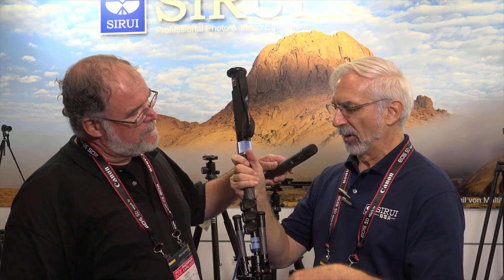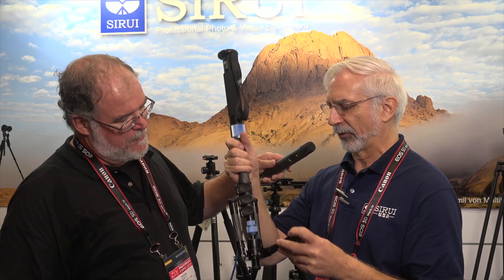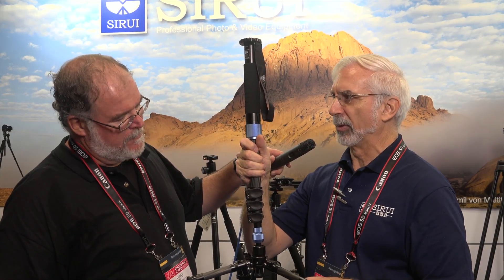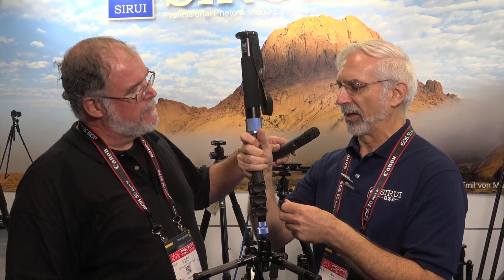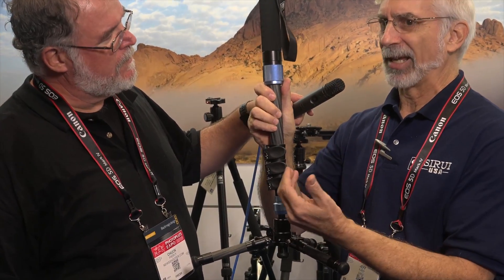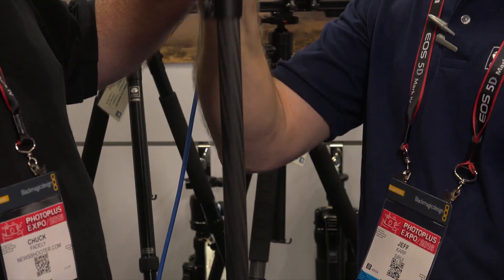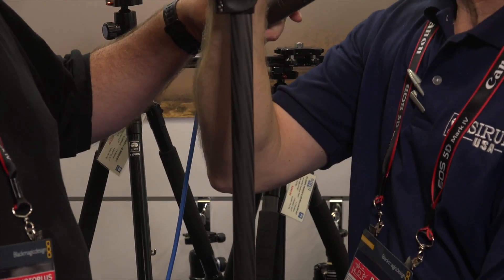This is the EP224S. It's a photo video monopod, so it has much greater capabilities than a regular monopod. It's a compact design when it's closed up, so it's easy to carry and easy to store. What makes it unique is that it has feet that can fold down for additional stability. We've now added a flip lock leg design so people can find it very fast and easy to work with — quick to lock in place.